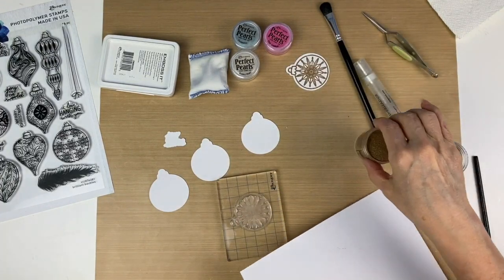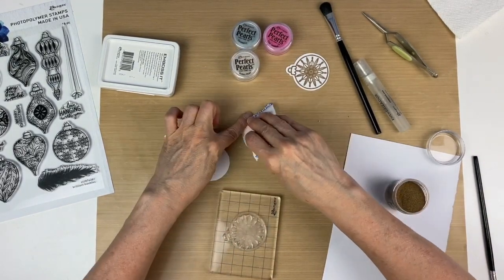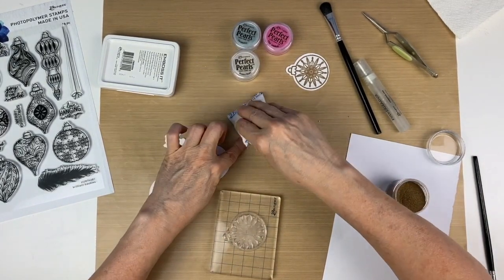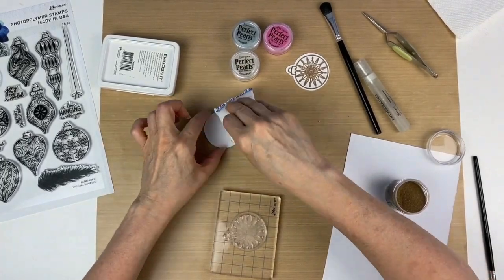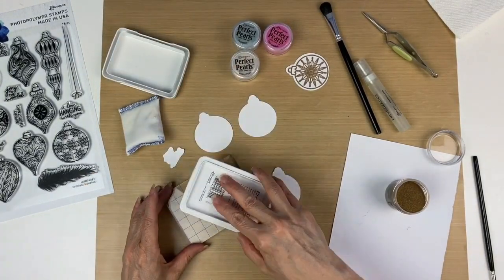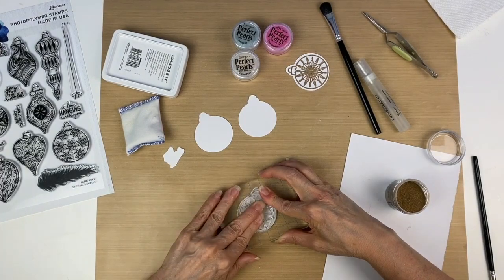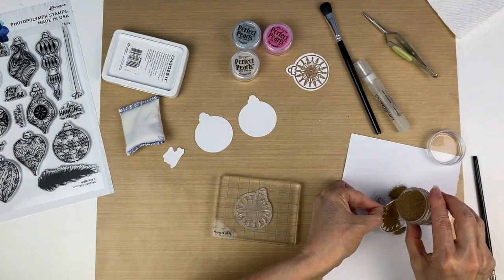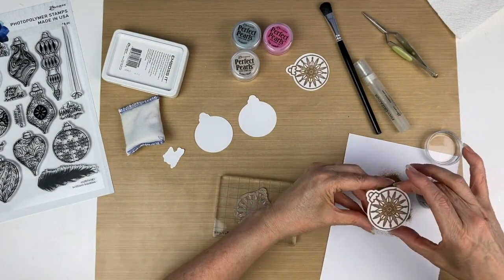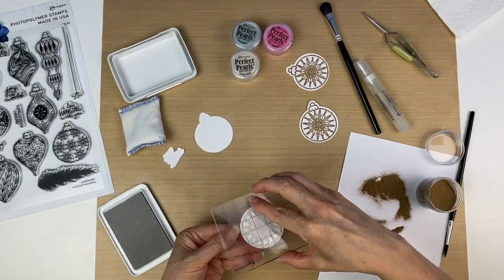Then we're going to go ahead and stamp the rest of these — again use the anti-static pouch to remove the static from the paper. You're going to repeat by stamping the image and pouring the powder over top, then continue on with each of these.